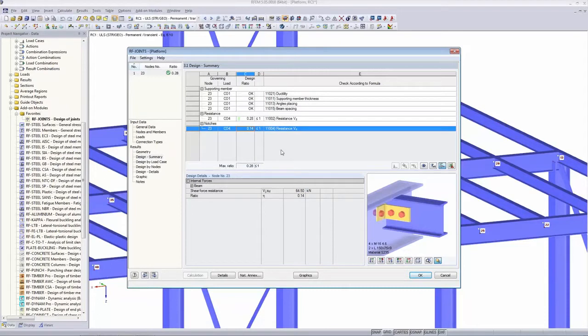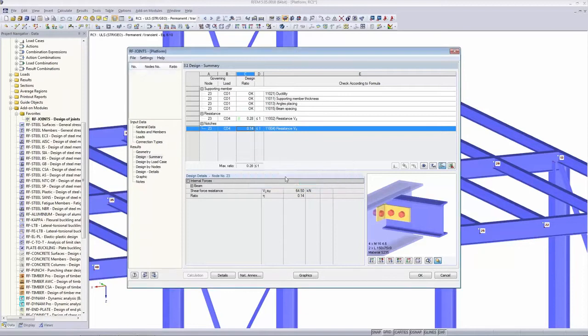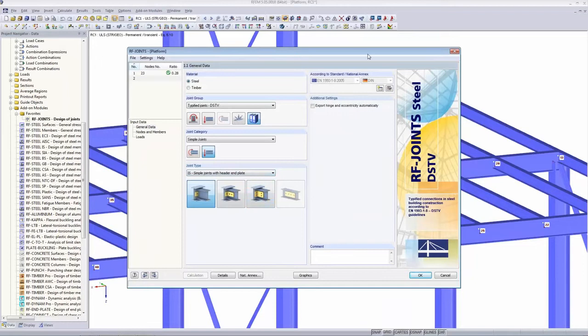We go ahead with the second connection. I create a new case which I call 'DSTV moment-resistant.' This time we go to the moment-resistant joints. The type codes all say IH since the type is the same, so it's better to look at the figures. We want to design a beam-column-beam connection — the figure on the right-hand side. I choose this one and go to the next page.